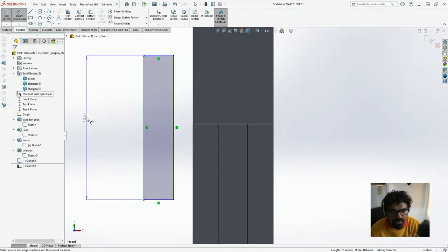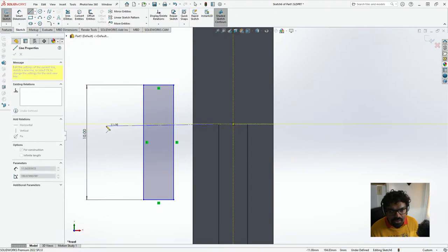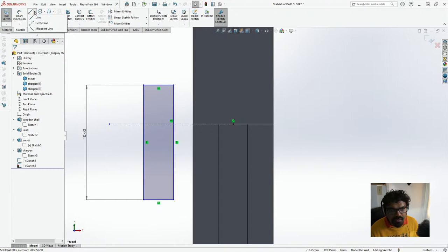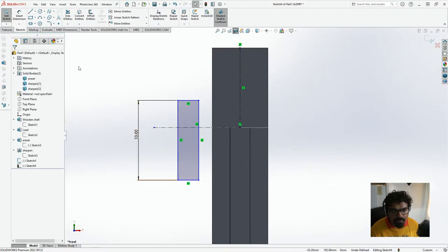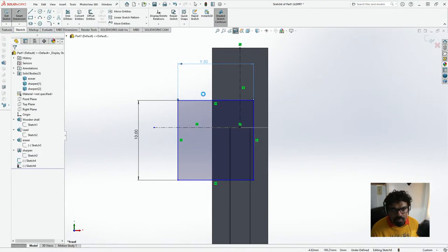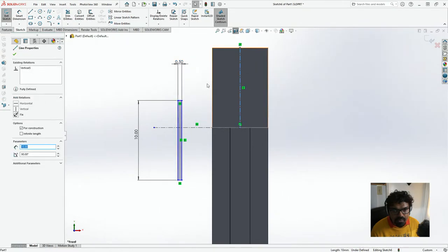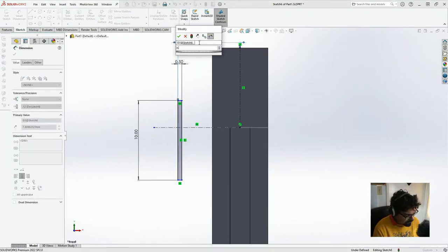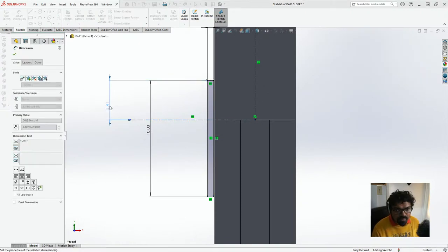Let's do Smart Dimensions — this is going to be 10. I'm going to create a center line for construction, and we're going to create another center line also for construction. I'm going to take another Smart Dimension — this should be approximately 0.5. The distance between this edge and the center line must be 4.1. And the distance between here and here should be 5, because now it will be exactly in the center. That's all looking good.